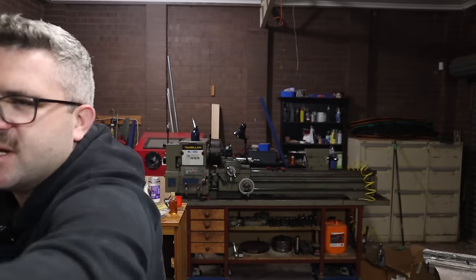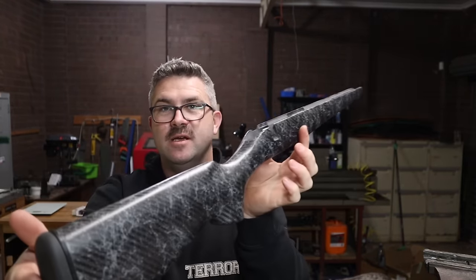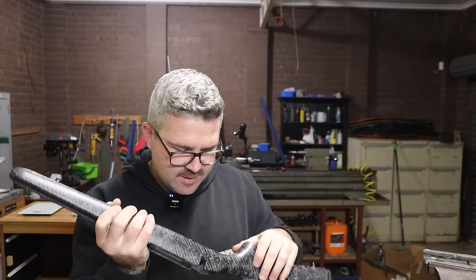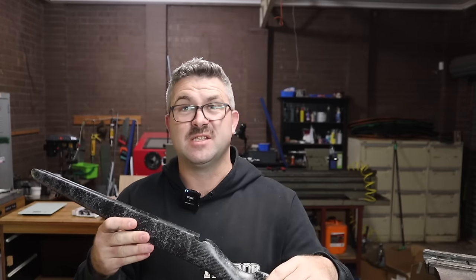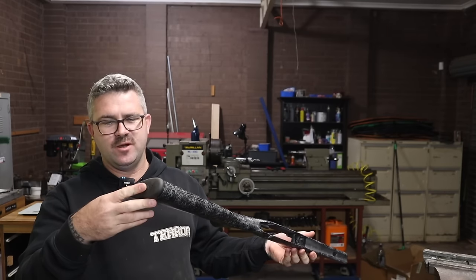It uses a Torx 30 bolt for disassembly. So there's the plastic bottom metal, the barreled action, and the stock. This stock is ridiculously light — it weighs 480 grams by itself, which is actually outrageous. There are no aluminium pillars in it. The bedding surface looks quite flat — a review I watched from Hard Antler Hunting in New Zealand said the surface wasn't flat and he was having bedding issues, but this one seems pretty flat to me. His video came out a fair few months ago, so maybe that was an earlier version of the Stocky's stock — his was also a different color. This one seems pretty good.